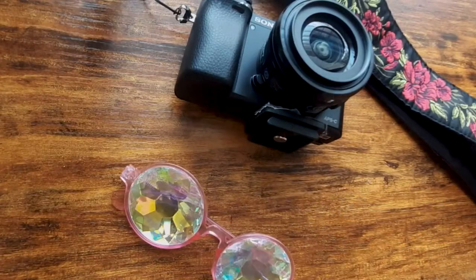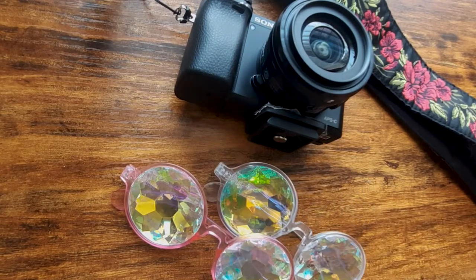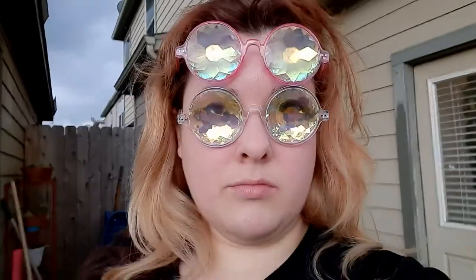For the actual kaleidoscope part, I used these fractal rave glasses. A three-pack costs about 10 bucks. Each pair had a slightly different tint, with the white ones being extra cloudy. So I'm glad I got several so I could pick the clearest lens with the color tint that I liked.